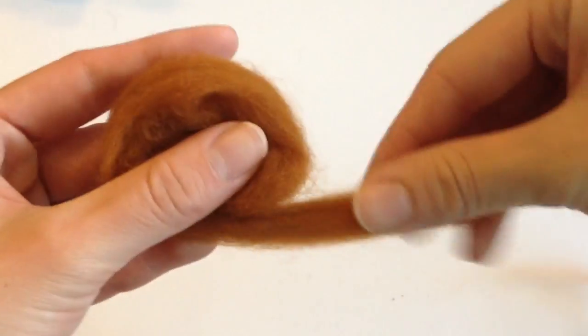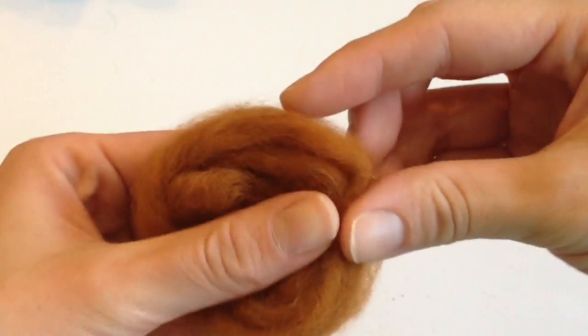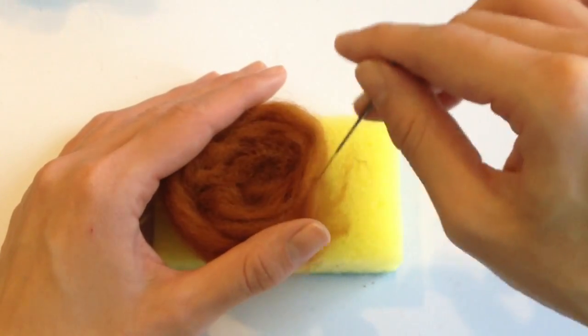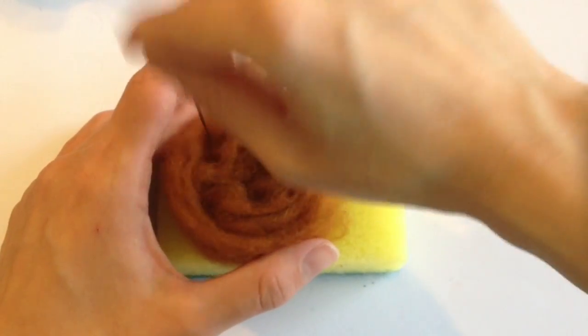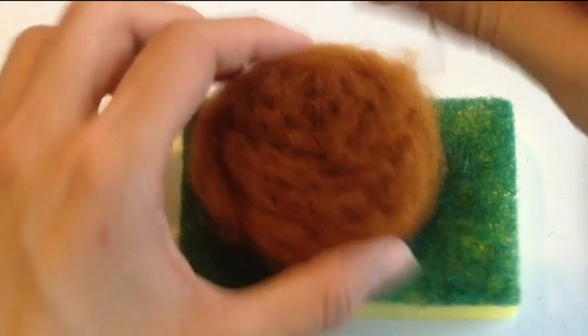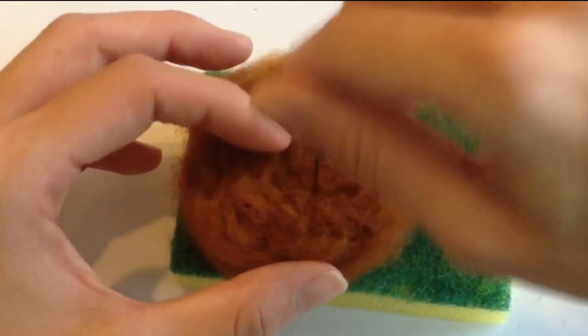To create the pudding, you're going to need some brown felting wool, which you can get at your local craft store, and roll this into a nice little pancake. For those of you guys who are new to needle felting, all you have to do is get a sponge and a felting needle, and just poke this needle through the felting wool, and the wool will cross-link and form a nice firm object into the shape that you desire.